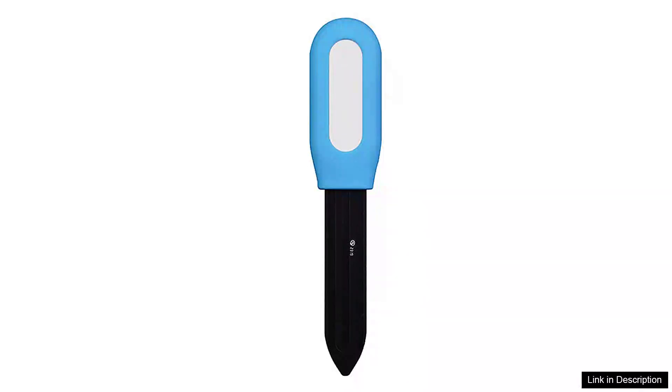The Tuya Bluetooth compatible smart plant soil Tester is a remarkable gadget that every plant enthusiast should consider. This intelligent sensor is designed to make plant care easier and more efficient, catering to both novice and experienced gardeners.